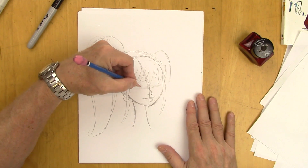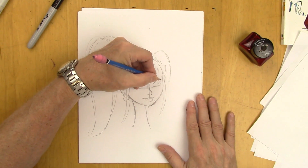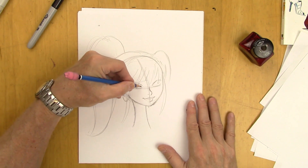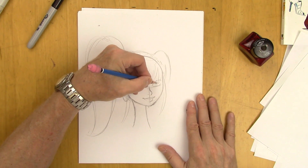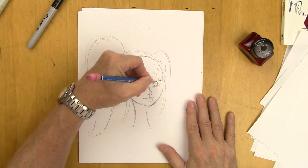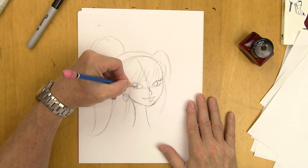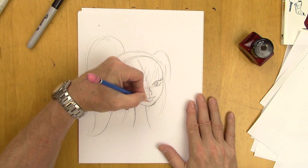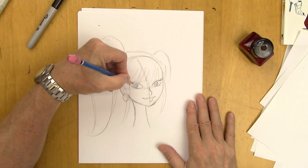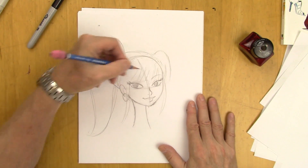Now we have the eyes — we're going to tilt the eyes, so they're up slightly at the ends. You notice that the tear duct is lower than the other side — the tear duct is lower than the top side. A little crease here, and a nice arching eyebrow on either side.